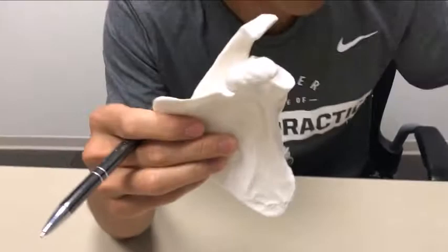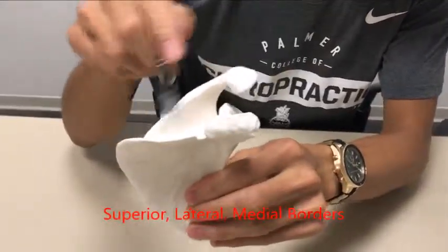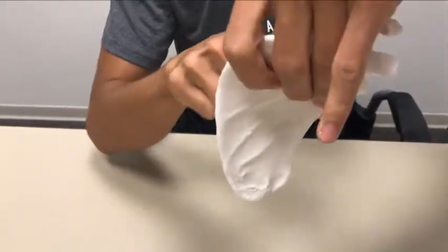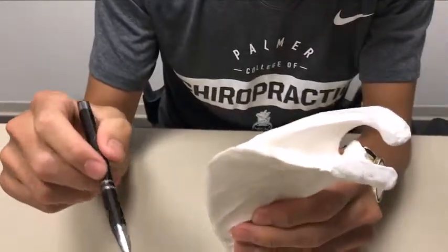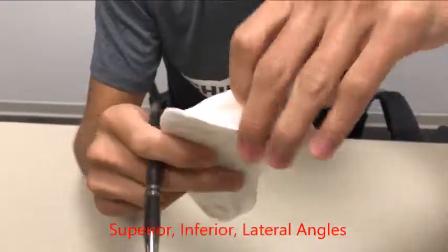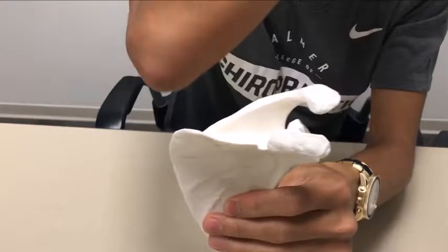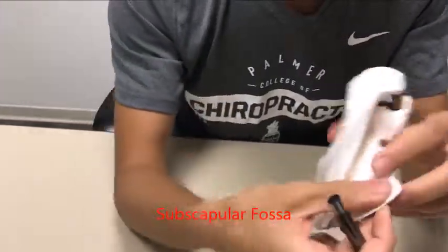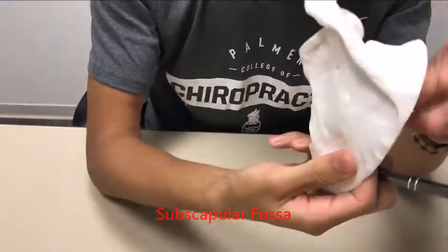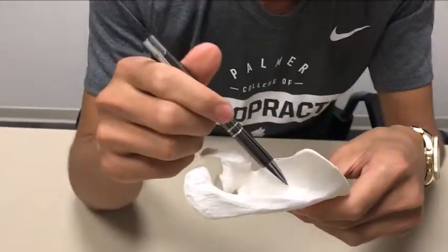A couple of other housekeeping things with the scapula: you have three borders — your superior border, your lateral border, and your medial border. You also have some angles: your superior angle up here, your inferior angle, and your lateral angle right around here. You have three fossae: on the anterior side you have your subscapular fossa; on the posterior side you have your infraspinous fossa down here and your supraspinous fossa higher up.